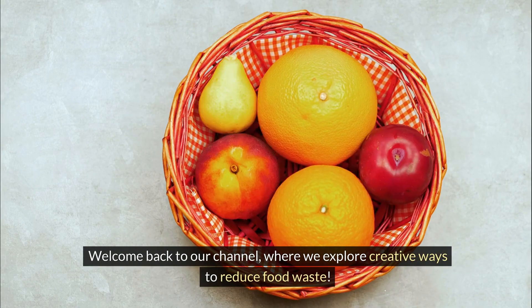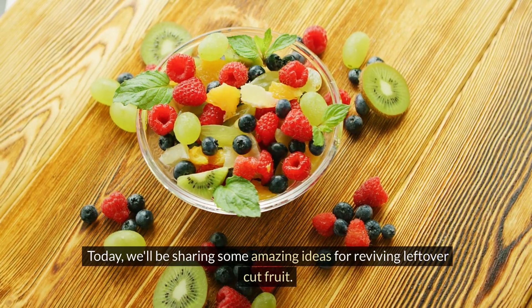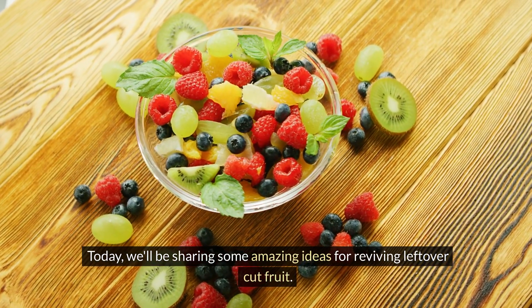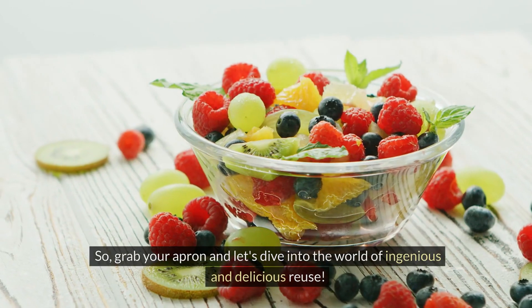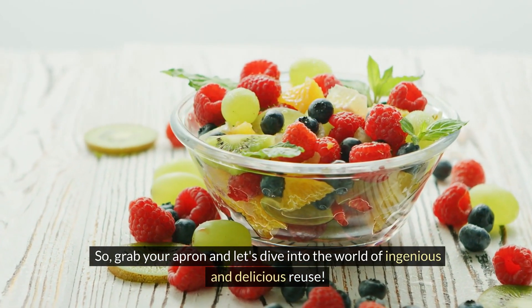Welcome back to our channel where we explore creative ways to reduce food waste. Today we'll be sharing some amazing ideas for reviving leftover cut fruit. So grab your apron and let's dive into the world of ingenious and delicious reuse.